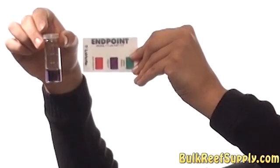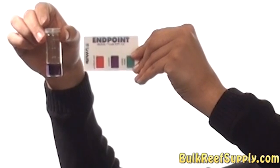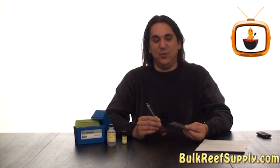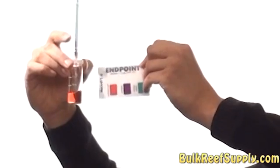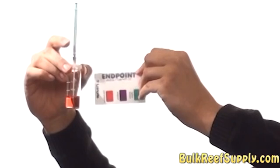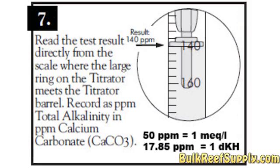Once you reach the endpoint you can go ahead and compare the sample to the color comparison chart. Another nice feature of this kit is if you happen to put in too much reagent, there's another color change indicating that you've gone past the endpoint — it will turn red, and again it actually looks like the red on the color comparison chart. After you've completed the titration you simply look at the syringe to read the alkalinity level of your aquarium.